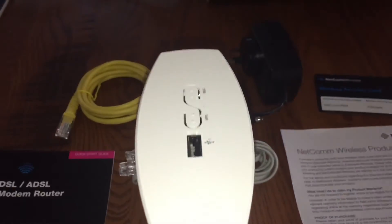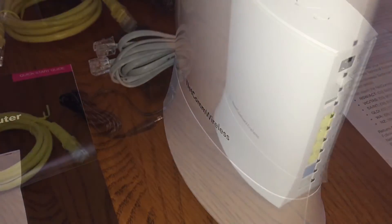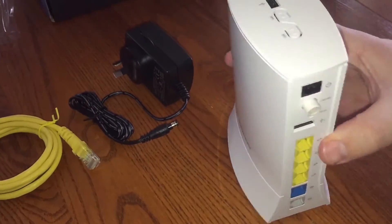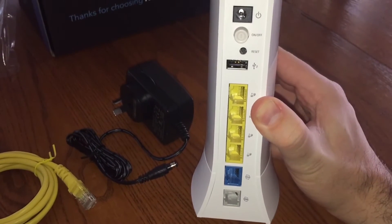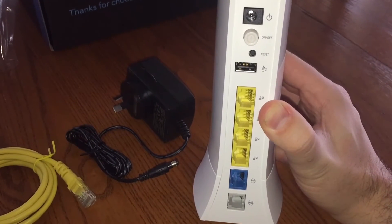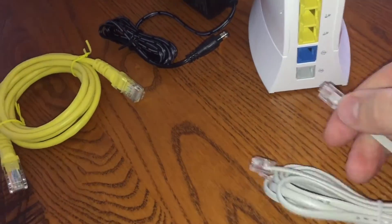That's everything in the box. It's meant to be all ready to go, so it should just be a matter of connecting it all up, plugging it in, and it should connect. I've taken the plastic off here. We've got our power up the top, reset button, another USB port, ethernet ports, one port, and down the bottom is the phone port.